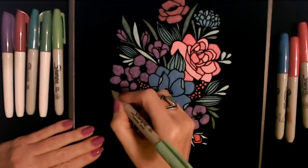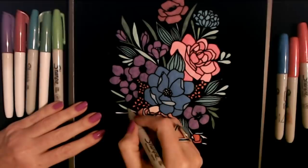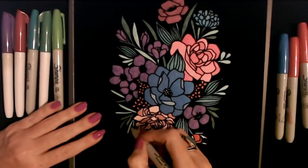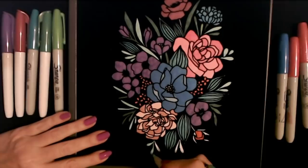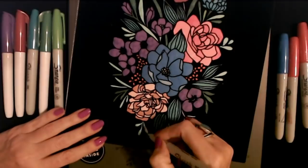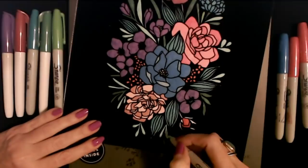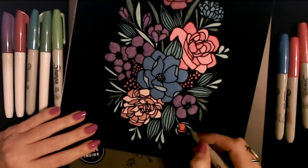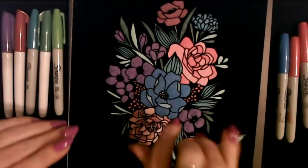We have these little sticky-outy leaves down here — we'll give those a little bit of color too. Kind of neat, it's so cool. Then we do these little leaves and stem around what I have now dubbed a rosebud — it may not be a rosebud but to me it kind of looks like one, a very small one.